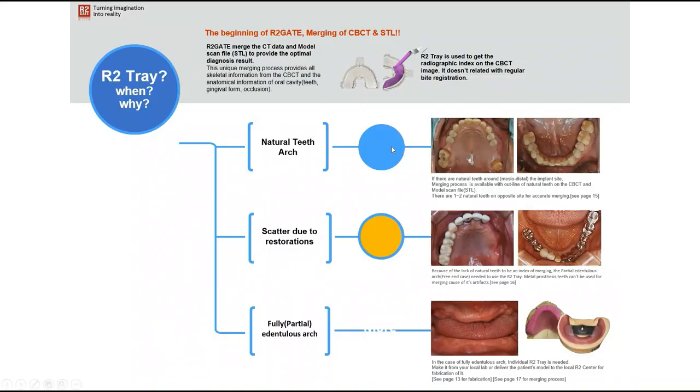In essence, when and when not to use an R2 tray: in cases with natural teeth where you can see the dentition clearly, you don't need to use an R2 tray. On the other hand, in cases where we have a lot of metal scatter, it's always advised to use the R2 tray.